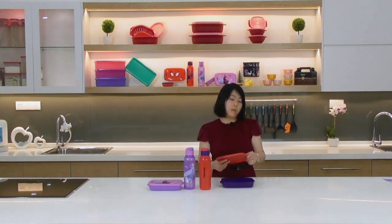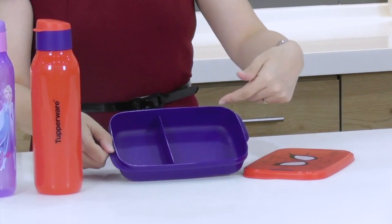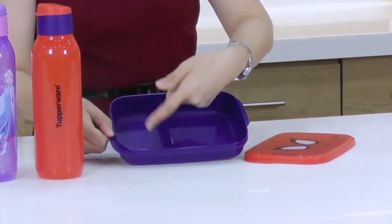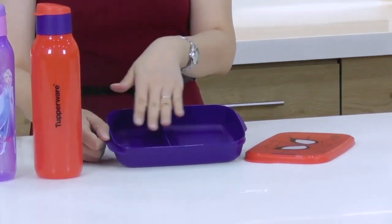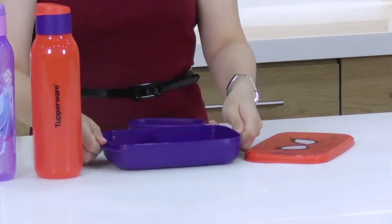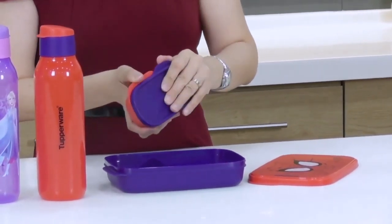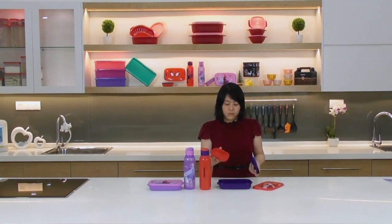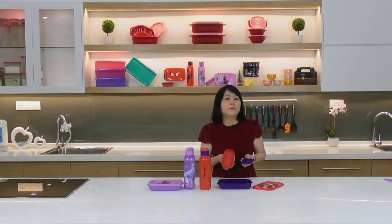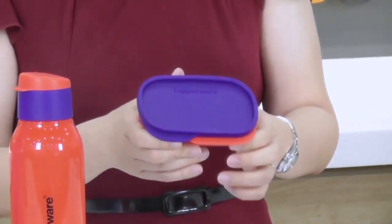Inside the Foodie Buddy there are two compartments — a perfect size for sandwiches, a pack drink, fruits, or salad. You can separate items to keep them from getting soggy. It also comes with an inner container that also has a big tab for easy opening, great for storing sauces and gravies separately.